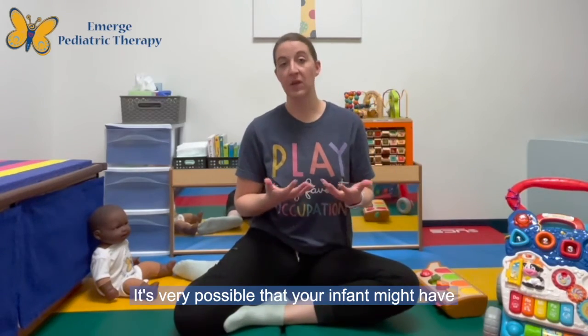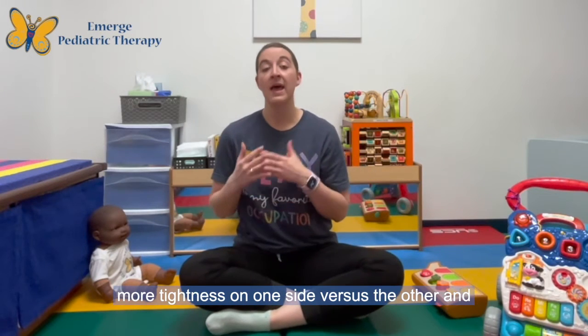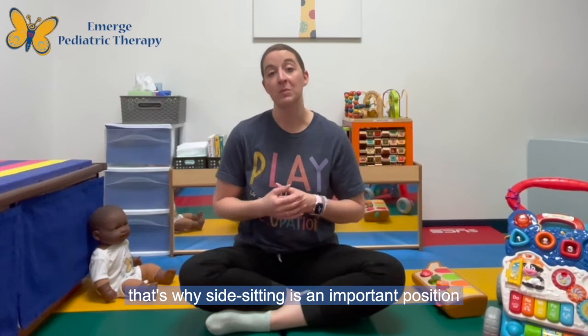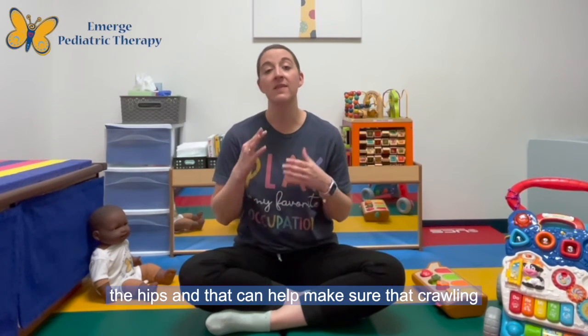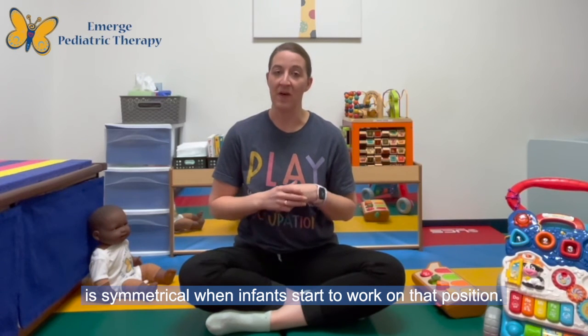The important thing to note about side sitting is you want to make sure that you're doing both sides. It's very possible that your infant might have more tightness on one side versus the other. That's why side sitting is an important position to work on, because it helps strengthen and stretch the hips, and that can help make sure that crawling is symmetrical when infants start to work on that position.